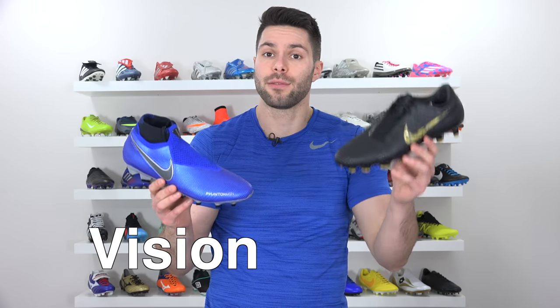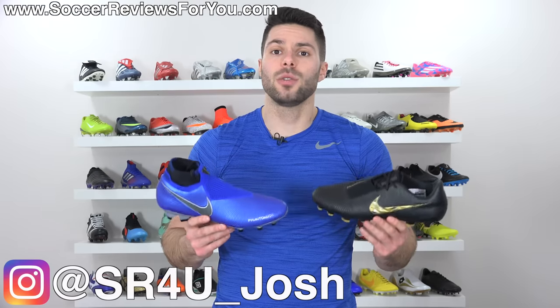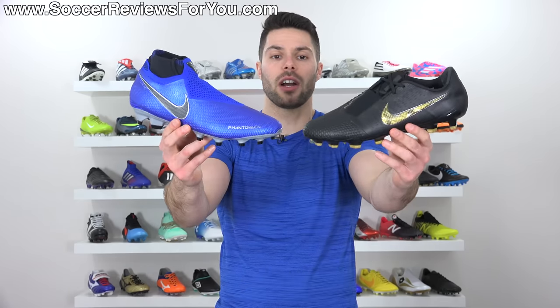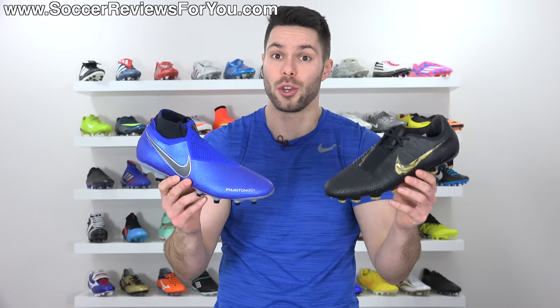What's the difference between the Phantom Vision and the Phantom Venom? It's actually very simple: full ghost laces versus half ghost laces. According to Nike, 2019 is the year of the Phantom. Their two latest models are now the Phantom Venom and the Phantom Vision. The question is, what's the difference between the two and which one is best for you?